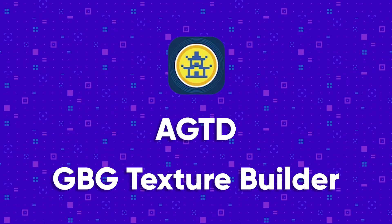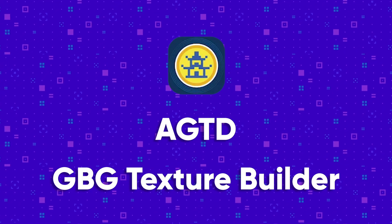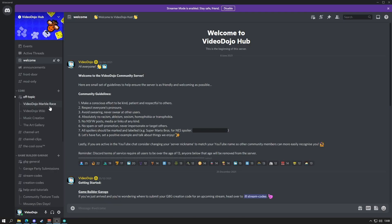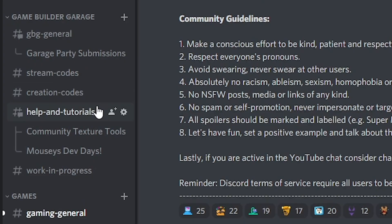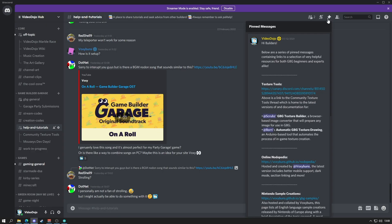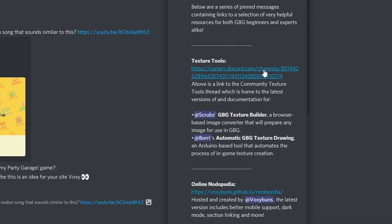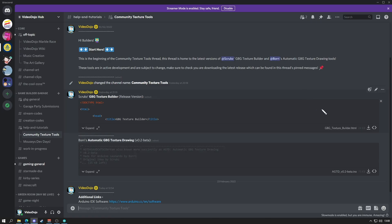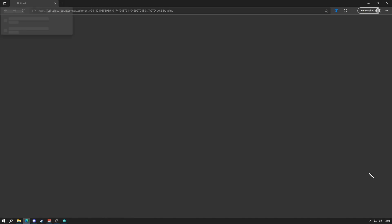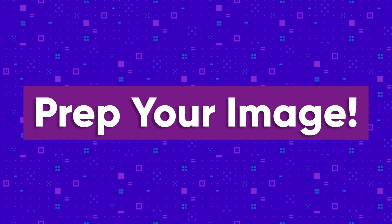Next we'll download both of the community tools. These are hosted on the Video Dojo Hub Discord server, a link to which is in the description below. Once you're there, locate the Help and Tutorials channel and check the pinned messages. The first pin will include a link to a thread titled Texture Tools. Click this link, and once there, download the latest version of Scrubs' GBG Texture Builder and Bari's Automatic GBG Texture Drawing tool.